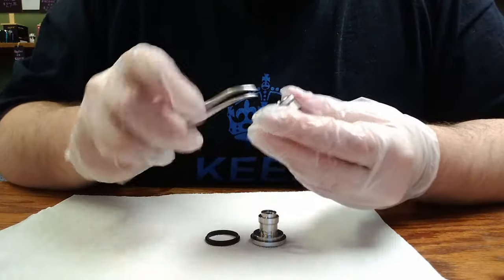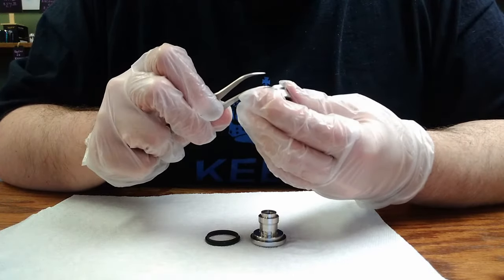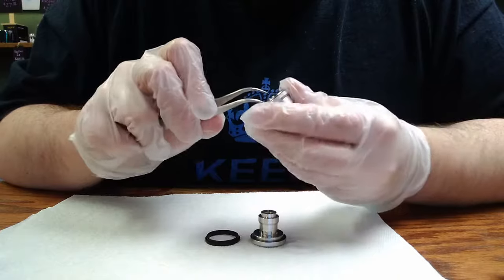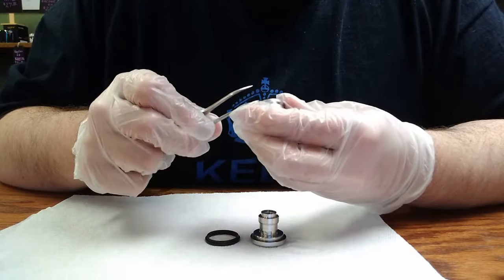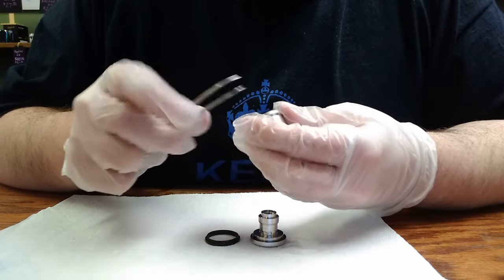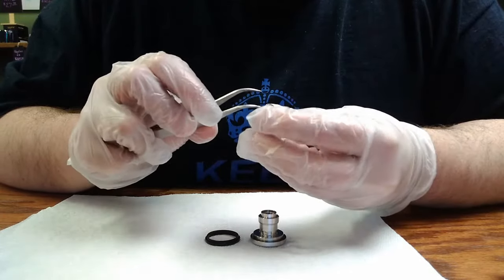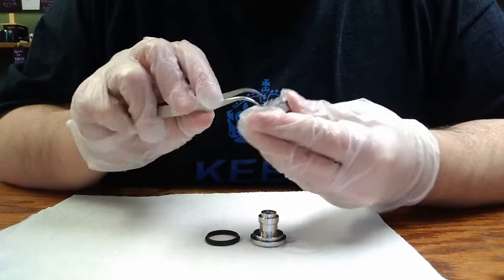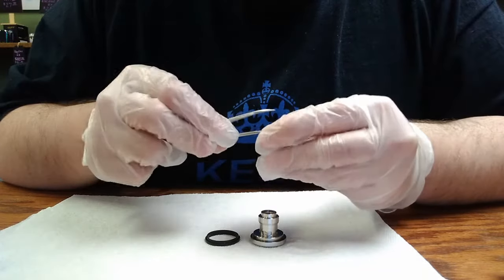After removing the seals that keep the glass in place, you'll want to examine them to see if they are damaged. If they are, you'll want to go back to the box that your kit or your tank came in. Every kit and every tank that we sell comes with a spare set of seals if it has a replaceable glass. You'll want to match up the seal you're replacing with whichever seal from the pack would be the matching one.